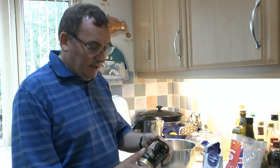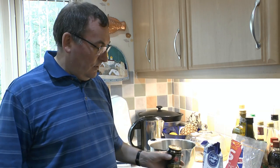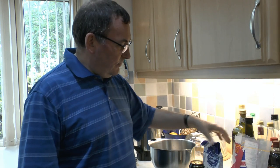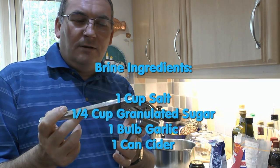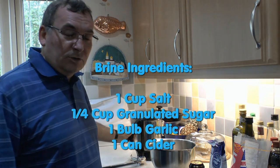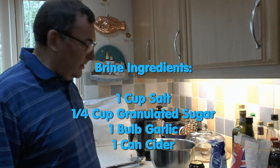For the brine I'm going to use salt and sugar, and I'm also going to put some Kopparberg cider in it just to give it a bit of a fruity flavour — one of the fruity ciders. Anything like that will do quite well; you can use beer and other things. The ingredients are basically cooking salt, granulated sugar — you can use brown sugar as well, just as good — a whole bulb of garlic in the garlic press, and I'm going to use some hot water and also some cold water.